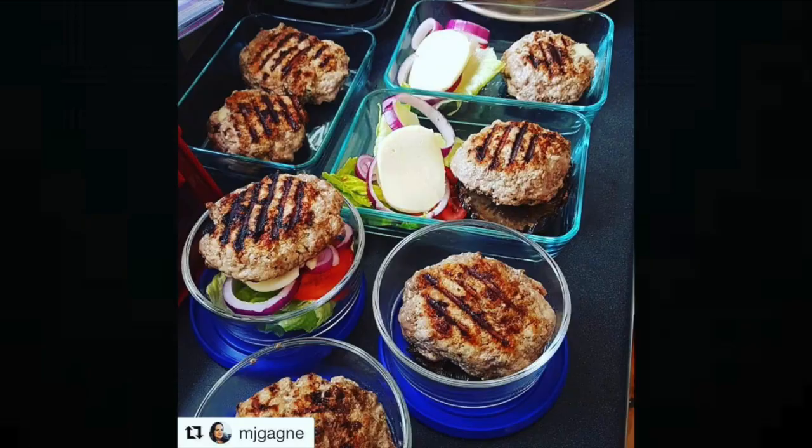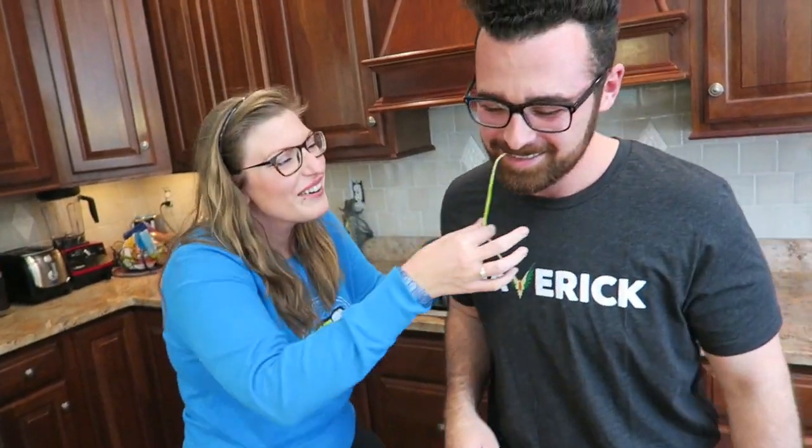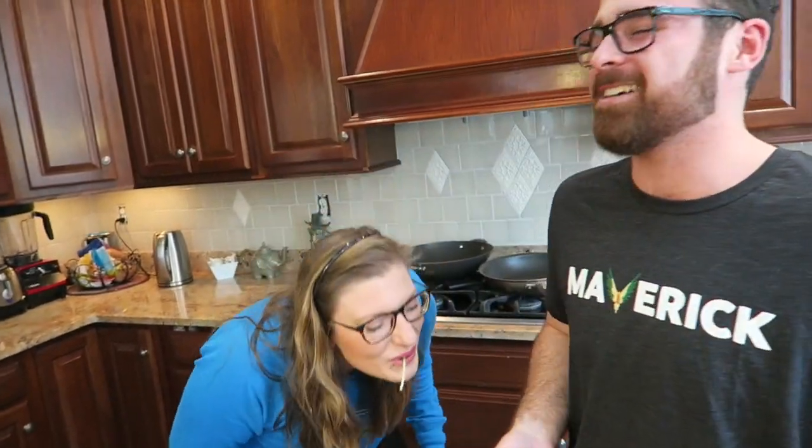Easy as that, guys. If you'd like to add some parmesan cheese, you can — just make sure you measure it out and add it to your own macros. Thank you to everyone for the love and support to get me back here in America. Don't forget to share this video with all your friends who love spaghetti and meatballs. Just because you're trying to eat healthier doesn't mean you can't have your favorite foods. Make sure to hashtag FitCoupleCooks and tag FitCoupleCooks on Instagram. Don't forget to subscribe and have a great week!